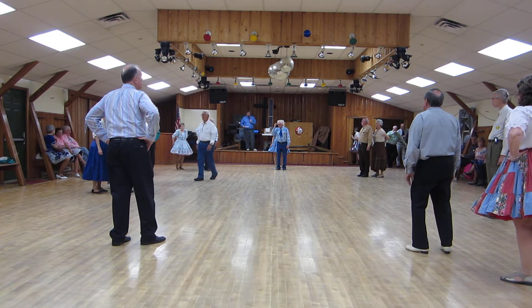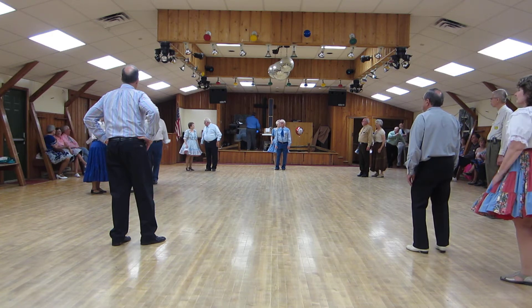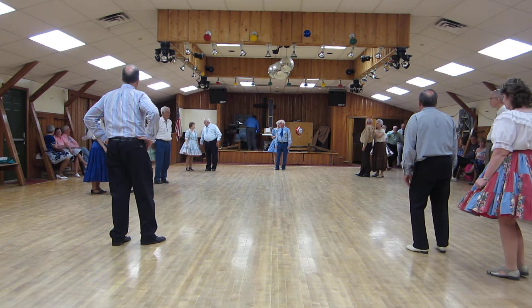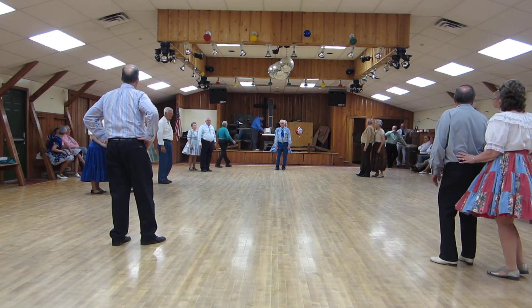Two peekaboos. Ladies turn to face, finishing with the back basic. Less classic. We also call this the la-la-la song — you'll understand why when it keeps going.